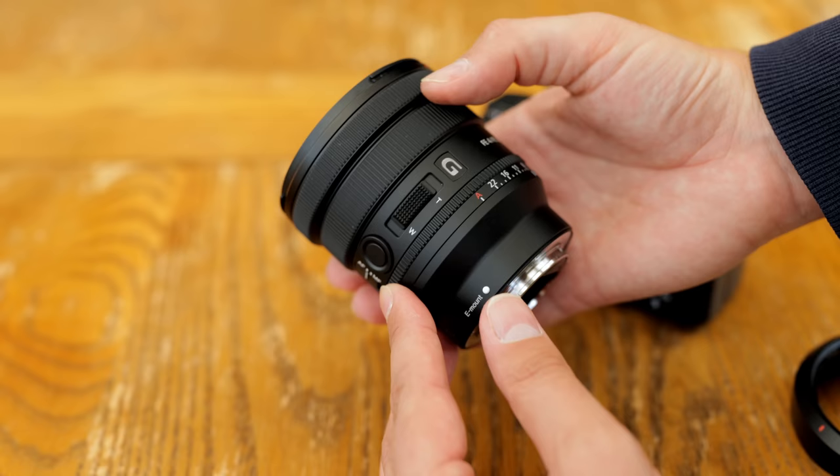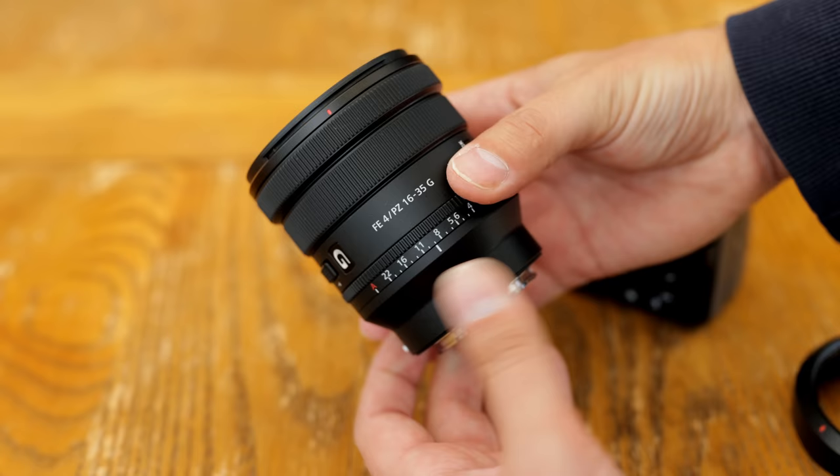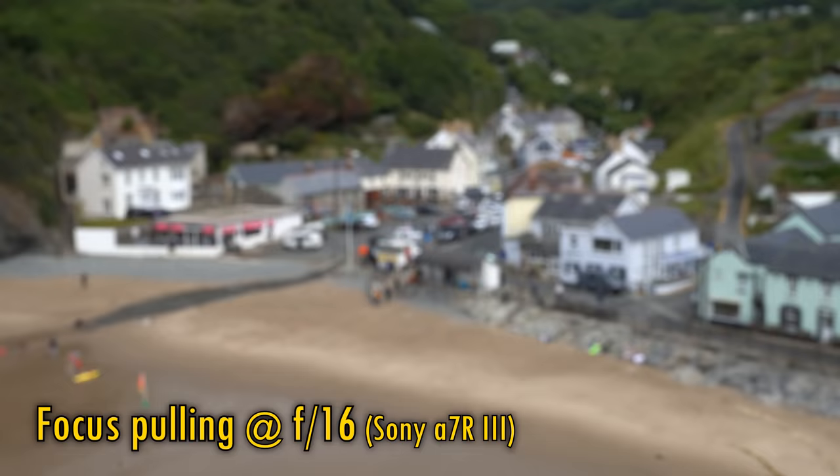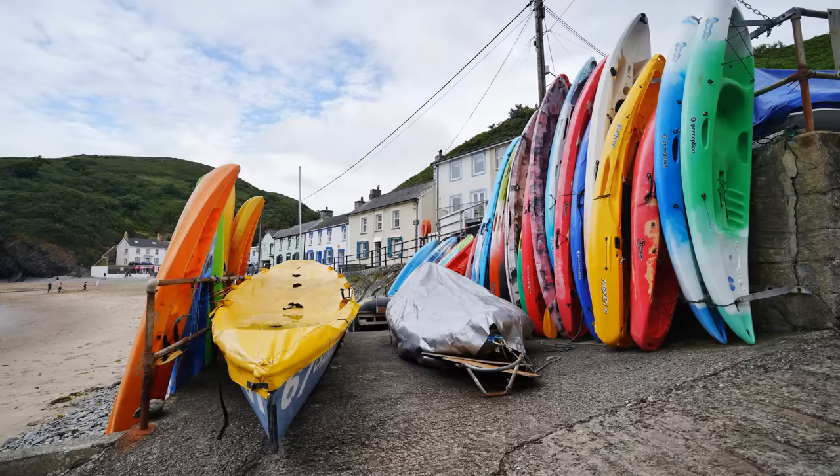Its PowerZoom mechanism can work remotely with some electronic gimbals and other devices, and its internal zoom mechanism means you won't have to rebalance your electronic gimbal as you change focal length. The lens displays very little focus breathing, whether you're zoomed in or zoomed out. That ultra-wide to moderately wide-angle zoom range really lends itself well to dramatic video work and vlogging, even if the lens's maximum aperture of F4 is unimpressive.